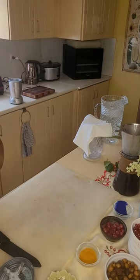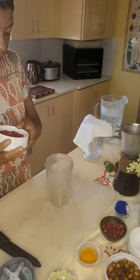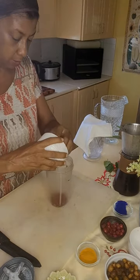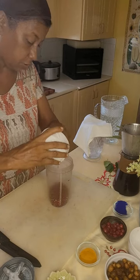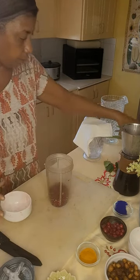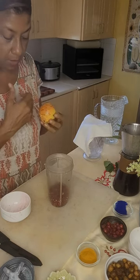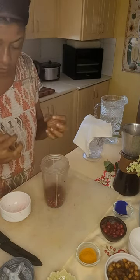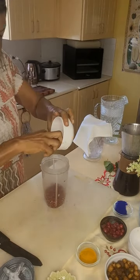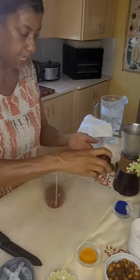The next one up is pomegranate. I didn't strain this one out but I will do it with this one so you can see how to use the nut milk bag. These are the kernels from a pomegranate — you crack them open and beat them out, and now you have the seeds as well as the outer flesh to give you the maximum amount of nutrients.